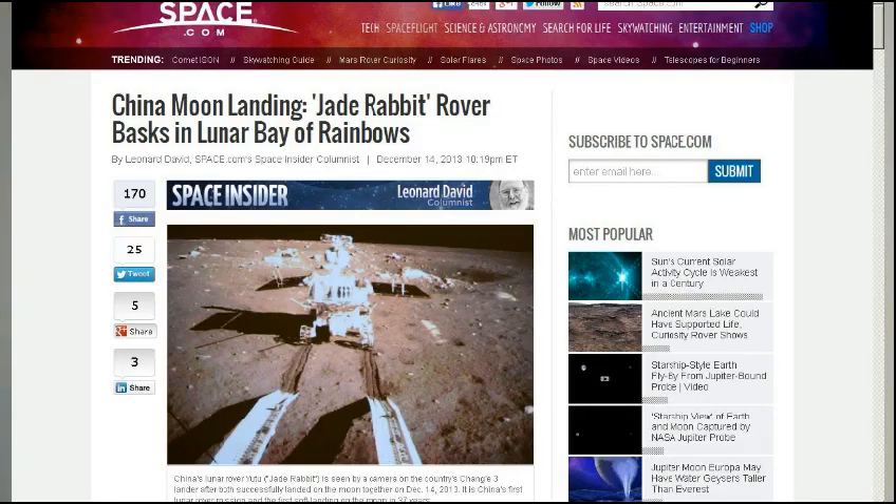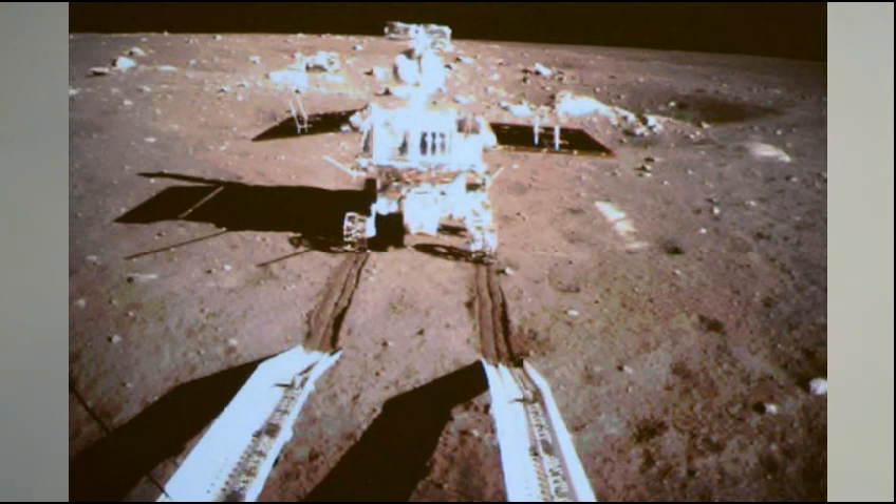Last up — the Jade Rabbit. China is now the third country to achieve a soft landing on the moon with a rover. The Chinese government successfully landed a lander with a rover inside at about 9 p.m. yesterday. The rover is called the Jade Rabbit, after the mythical Chinese story of the Jade Rabbit living on the moon. There's a photo from Space.com of it rolling off the lander down a ramp onto the lunar surface, landing in the Bay of Rainbows. Maybe this will give us some impetus to put more money toward NASA — we still haven't left low orbit in decades.